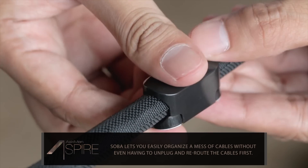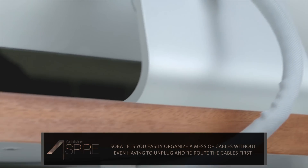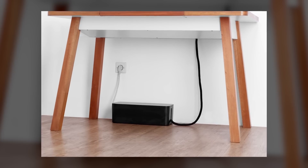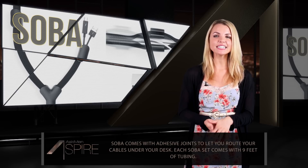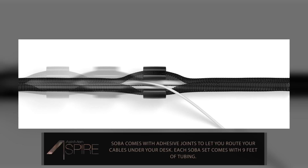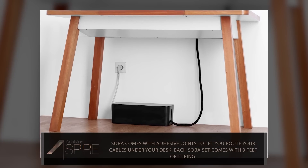Once you've got all your cables wrapped up, the mounting caps also have adhesive backs on them, so you can guide your cables under a desk or other surface if you want to make them look truly impeccable. And if you still need to clean things up a bit, Blue Lounge also makes a cable box to help manage any unnecessarily long cables. You can find a link to the product page for Soba right below this video. One set of cables, which features about 9 feet of tubing, will run you $25, and the cable box will set you back about $30 on Amazon.